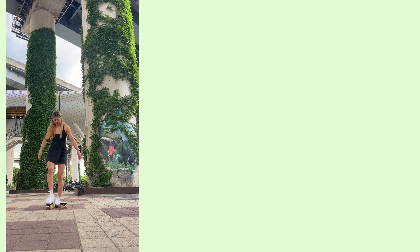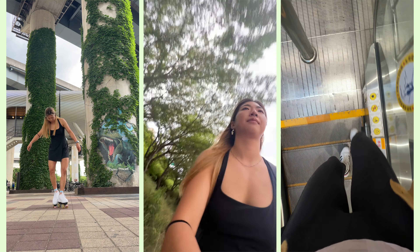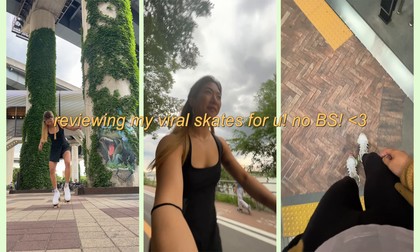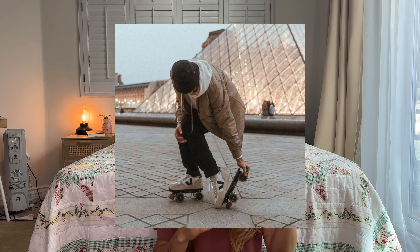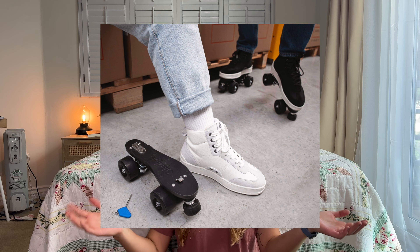Hi everyone! Welcome back to my channel! I am going over a very thorough, I hope, review and comparison of the Flanners skates versus the Slade skates.